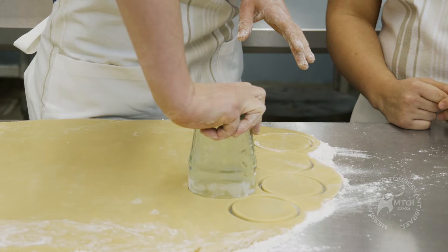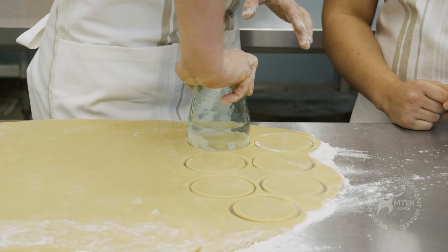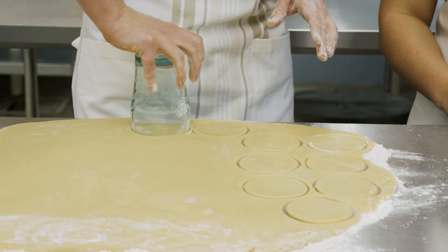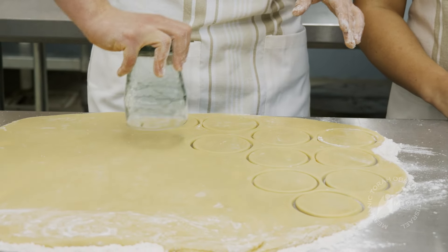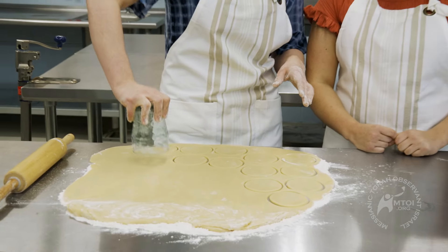We'll show two different ways — pinching and folding. Pinching always allows you to put a lot more jelly in it. Folding always looks nicer. So it's about your preference: do you want it to be really full of jelly, or do you want it to look really pretty?